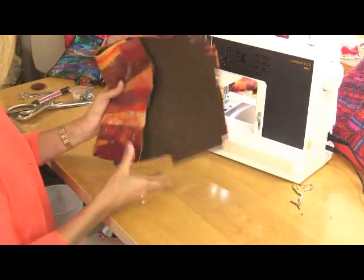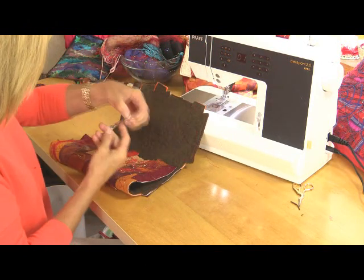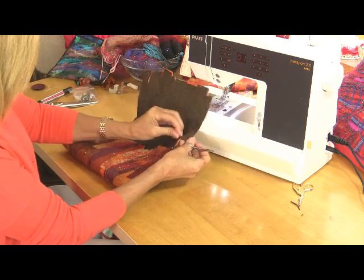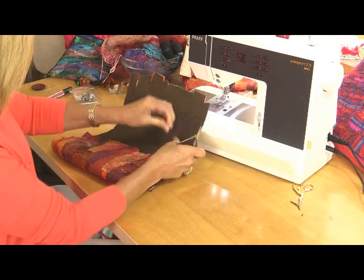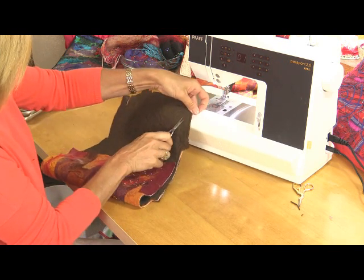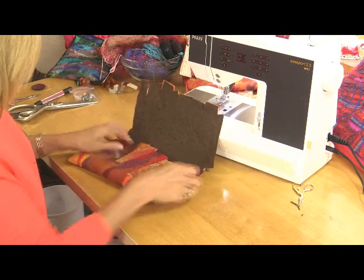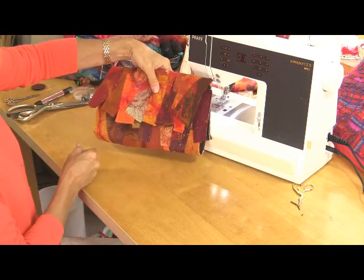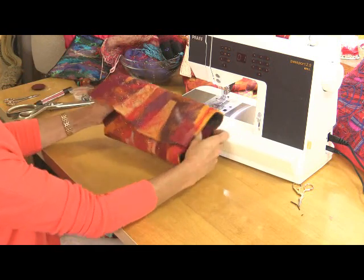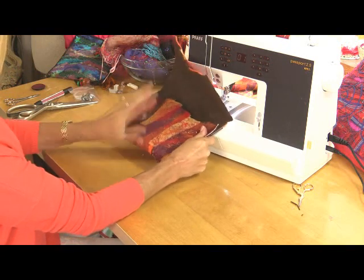Now I'm going to arrange the bag. Again, no set measurements — however it looks good. I've sewn the front. You will see the lining on this bag, so make sure your loose ends are tidy. You need to fold over into around about thirds. I've got that choice, or I could use that as the bottom of the bag and have that as the top — I like it the other way around.